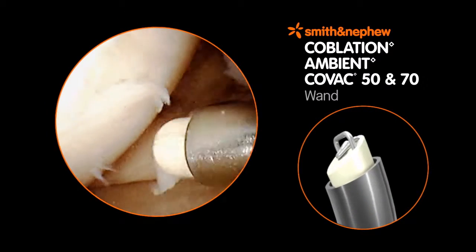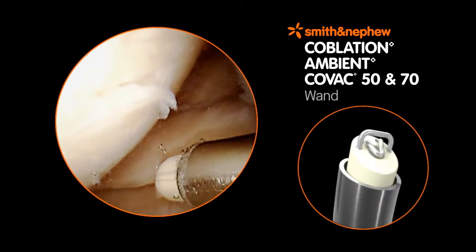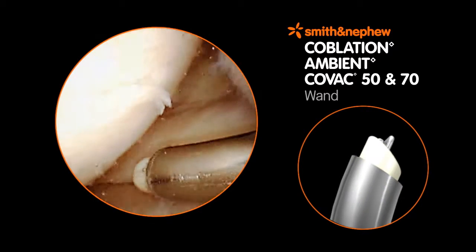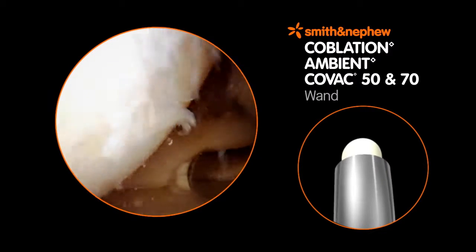The Ambient CoVac 50 and 70 Coblation Wands feature a wire electrode configuration for versatility in the knee. The slim shaft and tip angles provide excellent access and precise resection of tissue.